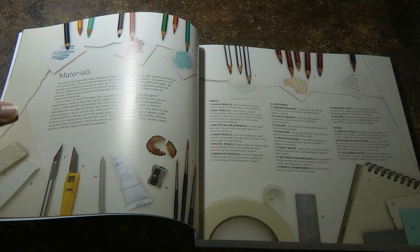So she talks about different types of pencils: chalk pencils, wax pencils, water soluble pencils, hard pencils, pastel pencils, and graphite pencils.